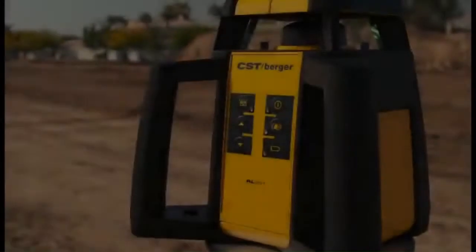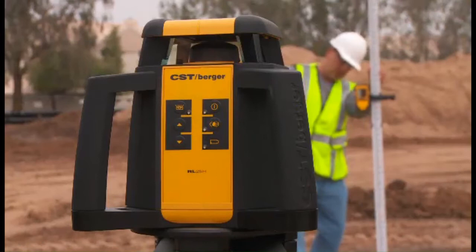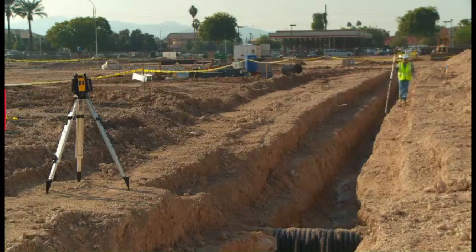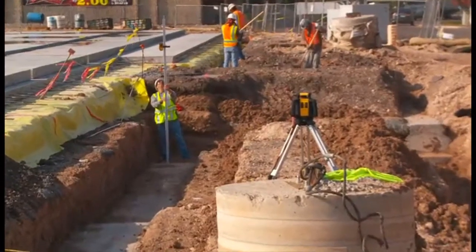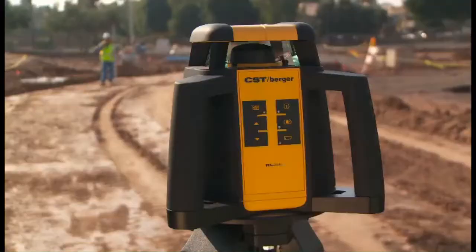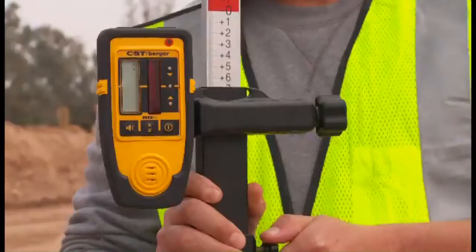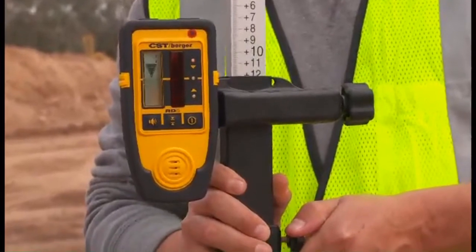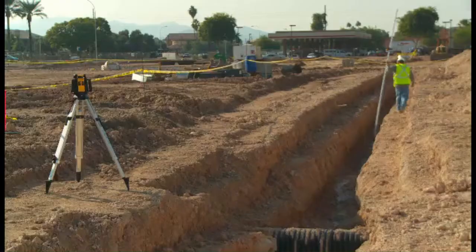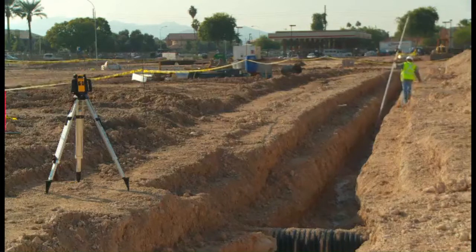Introducing the newest line of CST Berger rotary lasers — this is the RL25H rotary laser, used for exterior leveling projects such as excavating footings, foundations, site work, and grading. The RL25H offers 3/30 seconds of an inch accuracy up to 100 feet to guarantee precise results, and its extended range of 2,000 feet diameter can handle larger job site applications.